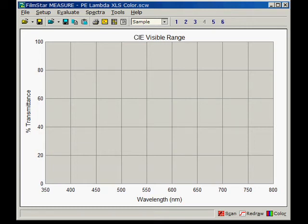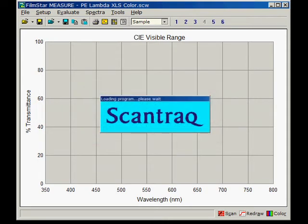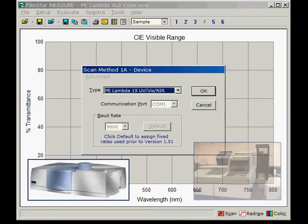Hello, this is Fred at FTG Software. Filmstar Measure, also known as Scantrack when marketed to chemists, controls a number of spectrophotometers, both new and legacy.